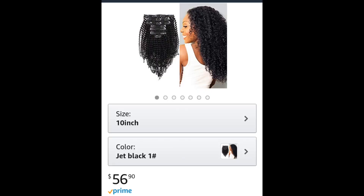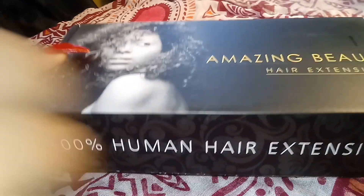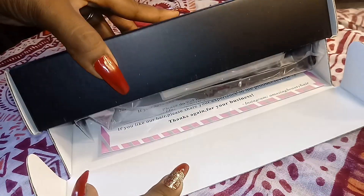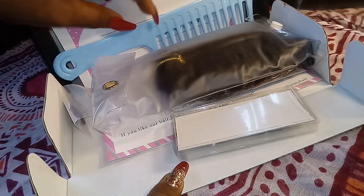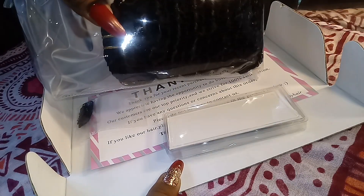So this hair is grade 8A, it's Remy 3C and 4A kinky curls, and the clip-ins are double wefted. I purchased mine on Amazon, but later found out that Amazing Beauty has its own website. I actually saved more than $20 — the 10-inch hair on Amazon was $56.90, whereas on the website the 10-inch was $78.90.